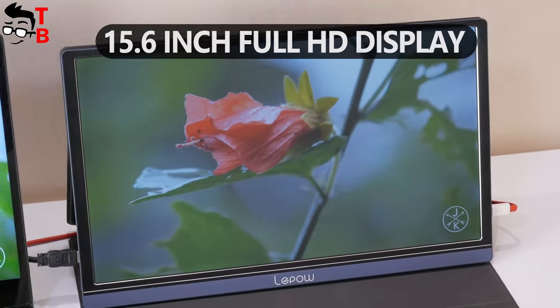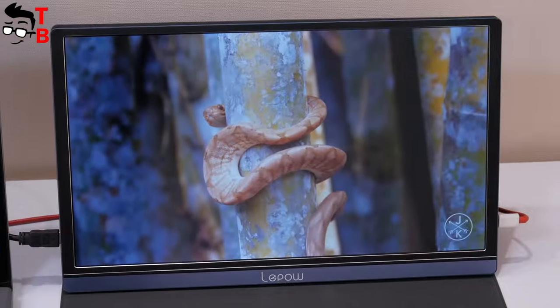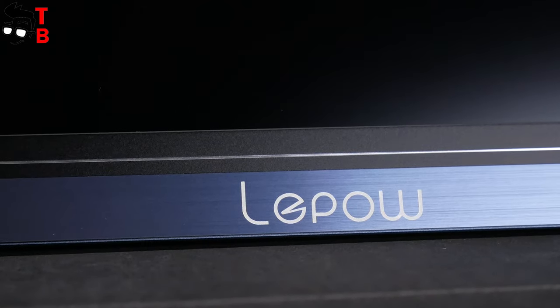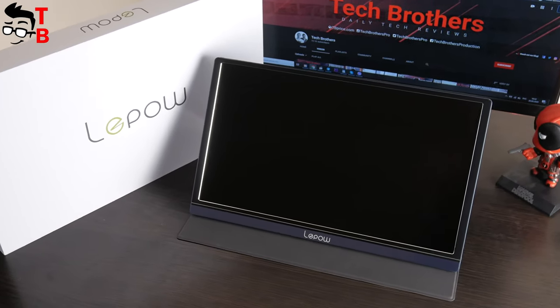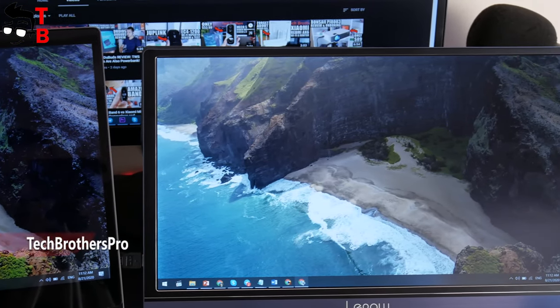It has a 15.6-inch diagonal, Full HD resolution, dual speaker, USB Type-C port and other features. The price of this monitor is about $140 using the coupon code. I will leave the link and coupon code in the description under the video.